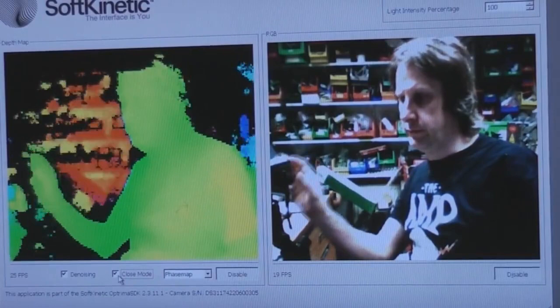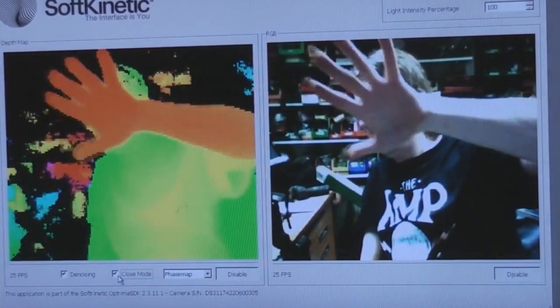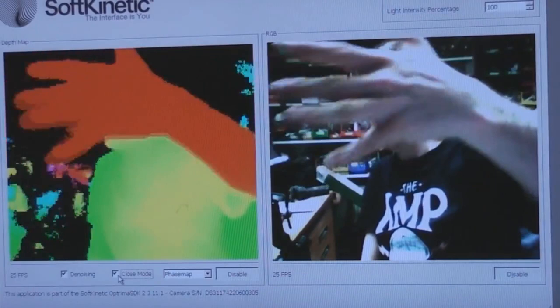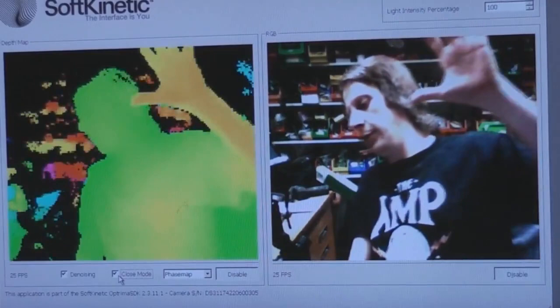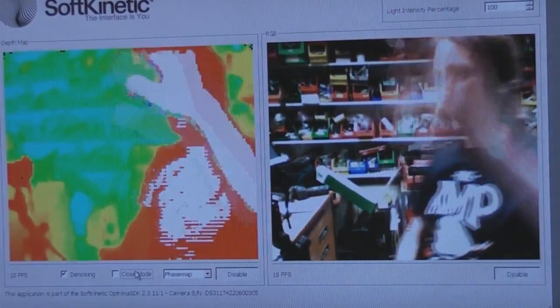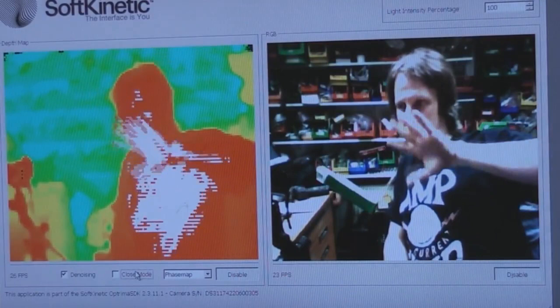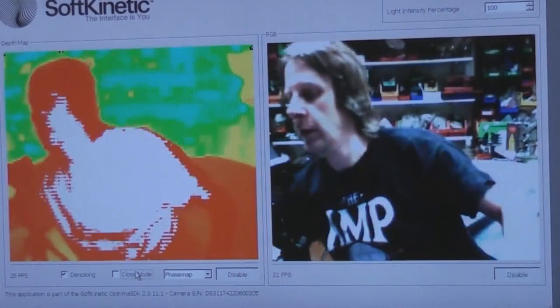This is the demonstration software that comes with it. You've got the depth image on the left and the visible camera image on the right. In close-up mode it reduces the power of the infrared emitters. If you run it at full you see the background is very noisy — it's not picking up much from the background but picking up me quite clearly. In full range mode it picks up everything in the room, but the white indicates the sensor is saturating — not able to get a depth value closer than probably about 80cm or so, depending on how reflective the object is.